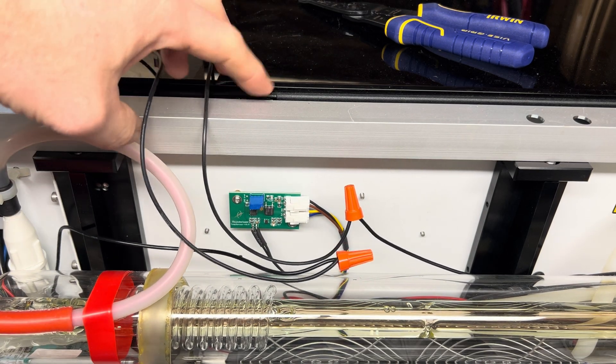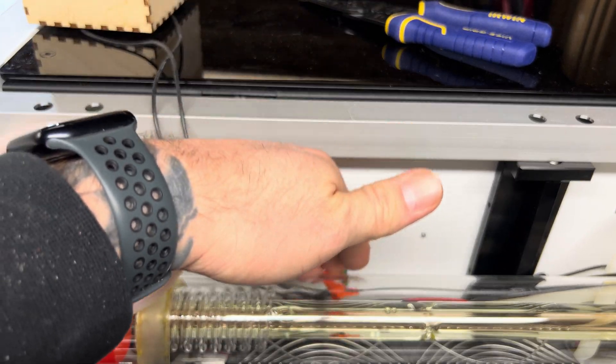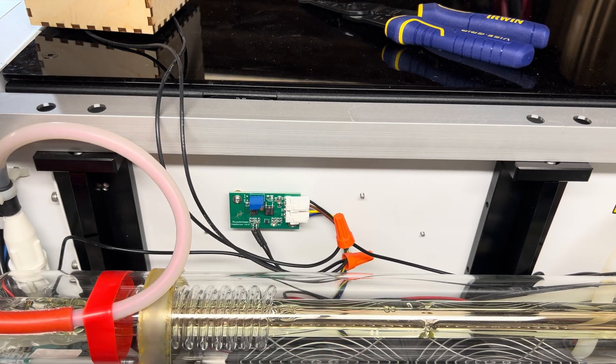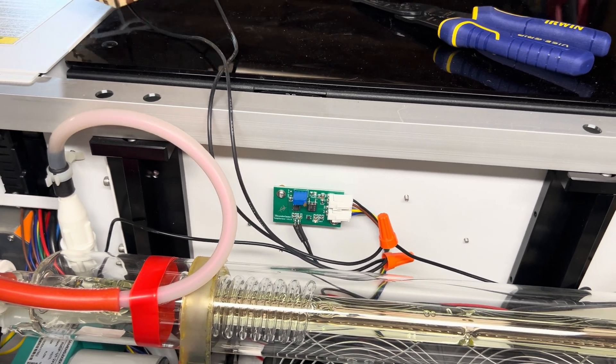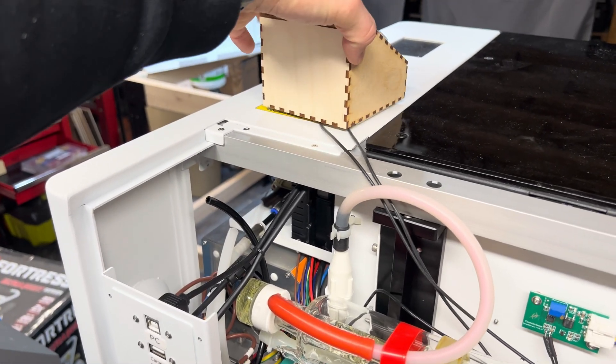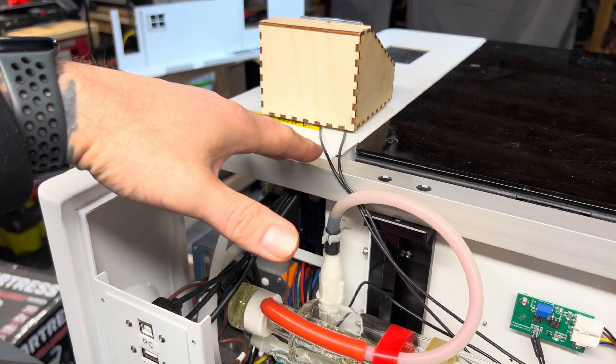The only thing I want to mention is that all this loose wiring can be tucked in the back. If you have some sort of mounting system or however you want to route it, you can do that — just clean it up however you like. For me, it's just going to go right here like that, and then I'll put the cover back on and it will close right over.